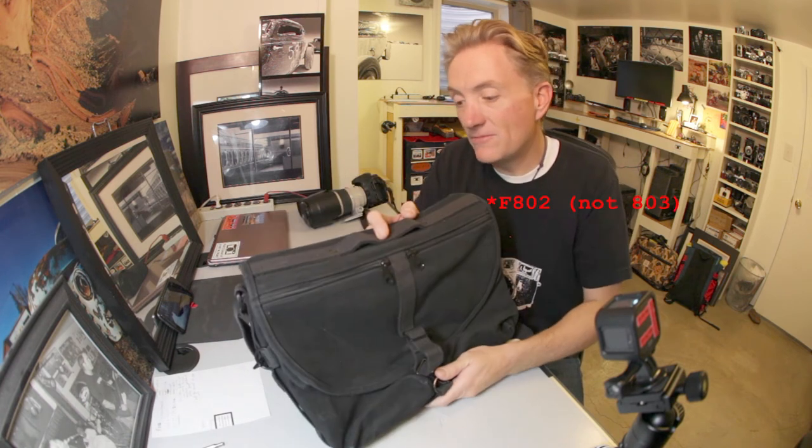So at any rate, the Domke F802 in canvas — check it out if you like. Thanks for watching.